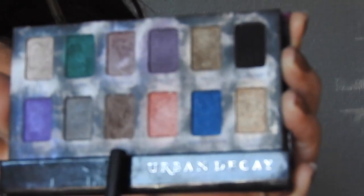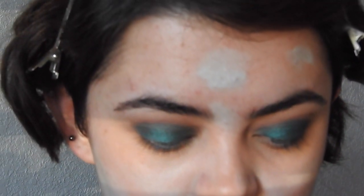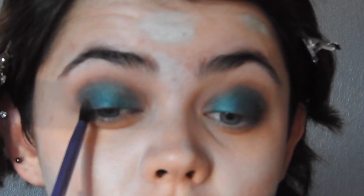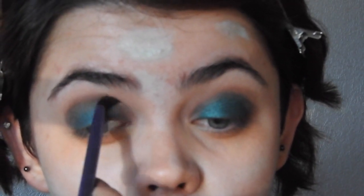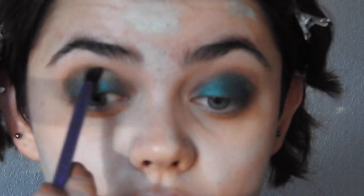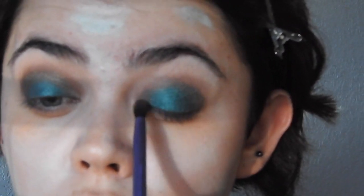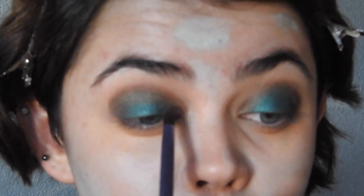Taking Loss from that same palette, I'm just going to blend the green and the browns together using this color. Because the brown wasn't picking up quite like I wanted it to, I'm going in with Astrological from the Interstellar Palette and deepening everything up.